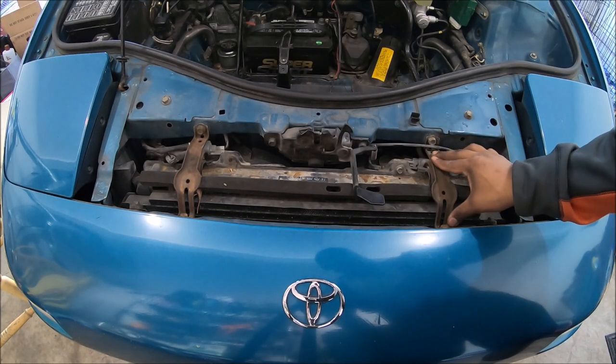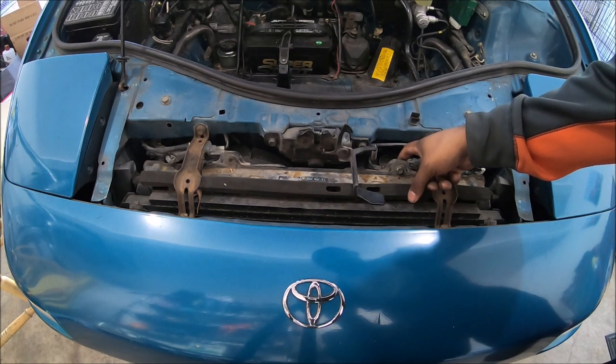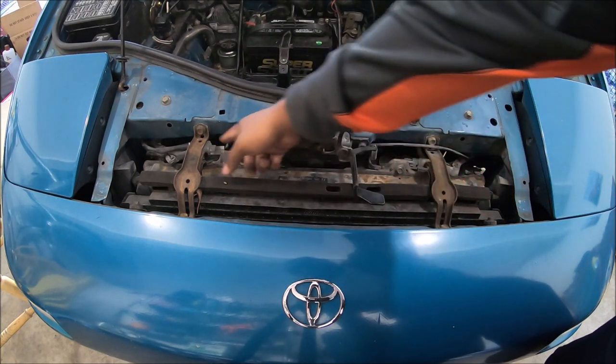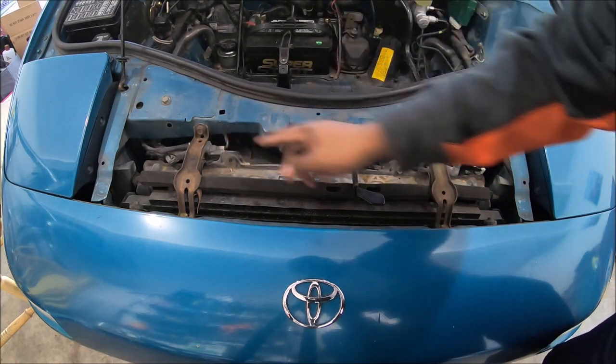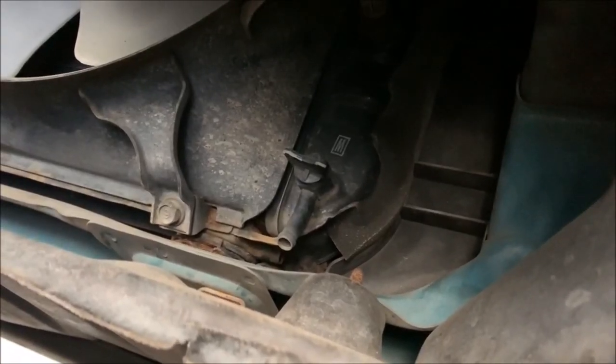Taking out the radiator should be pretty straightforward. I'll have to take off these brackets; the fan should hopefully come out with it. I've never taken one off an MR2 before. The AC condenser is going to come out, I'll have to unplug some wires, and then I'll drain the coolant.